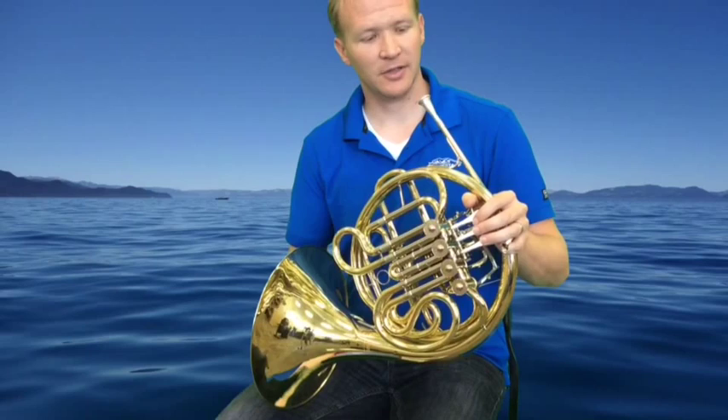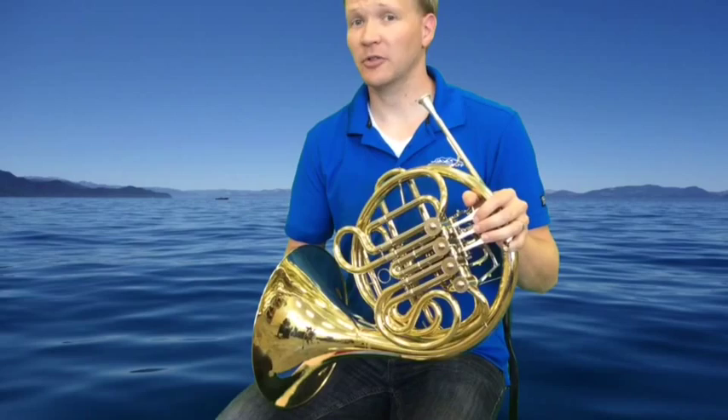Here's our French horn. The first note you're going to play or sing is going to be... sing that for me right now. I'll wait for you.